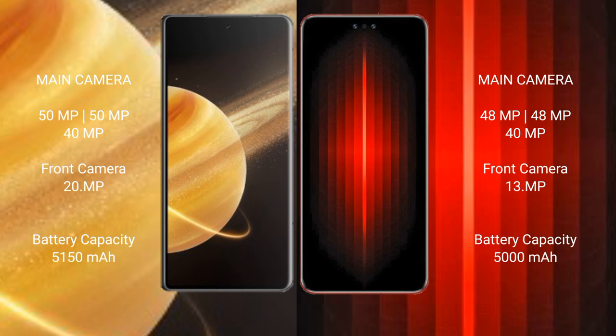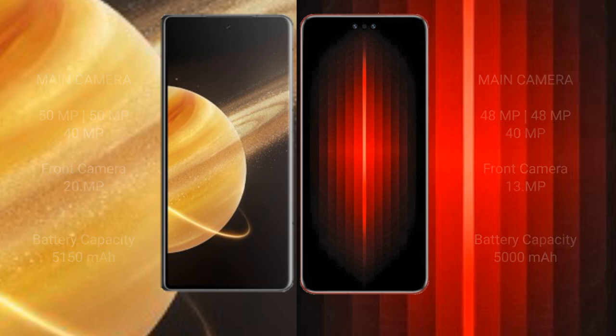Honor Magic V3 has a 5150mAh battery with 66W fast charging support. Huawei Mate 60 RS Ultimate has a 5000mAh battery with 88W fast charging support.